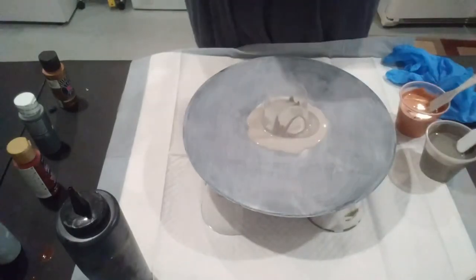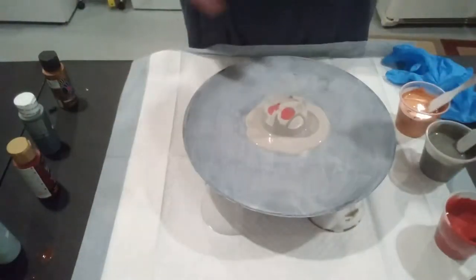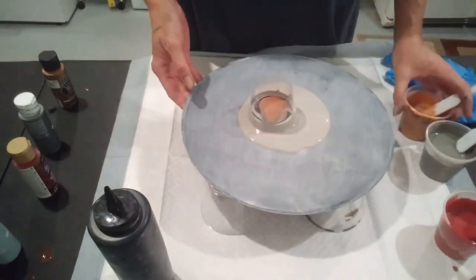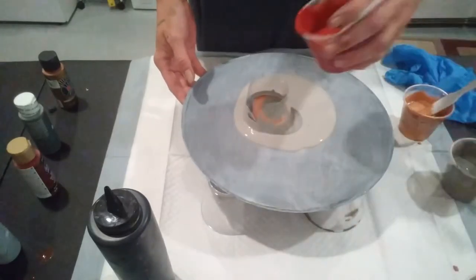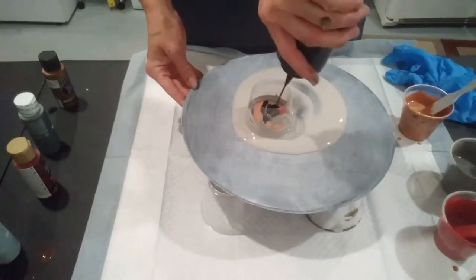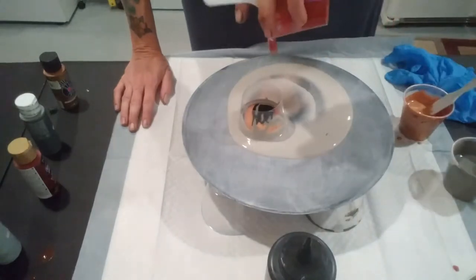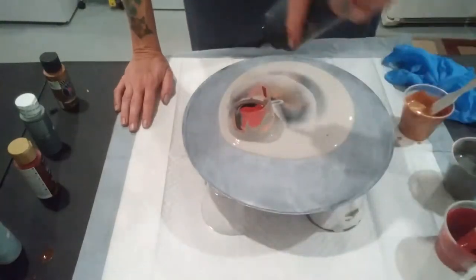Here we go. Should we add a little bit more? Let's finish off the burgundy since that's one of her favorite colors. And give it a touch more black.